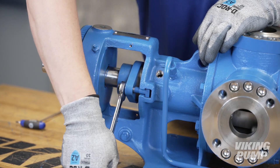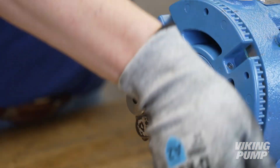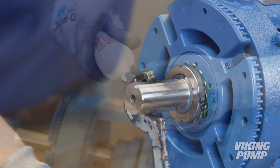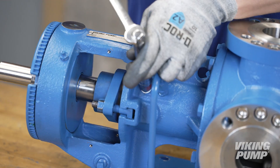Next, fully tighten the seal holder lock nuts. Turn the shaft to ensure the pump turns freely. Using appropriate thread sealant, install plugs into the seal access holes.